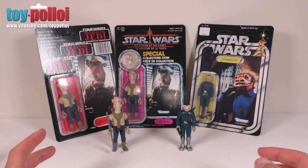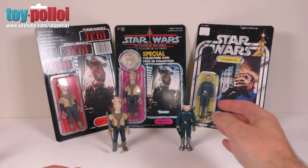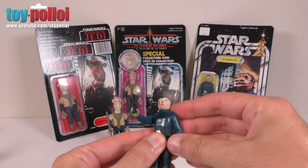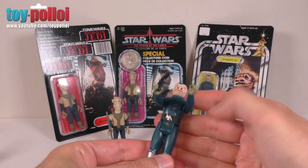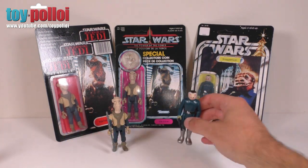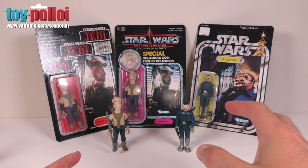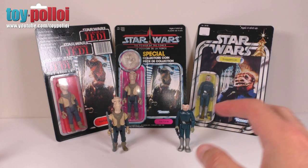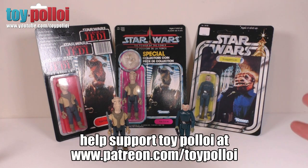I have to say Smith Lord Creations has done a remarkable job creating these figures. They really do look and feel just like the vintage figures — they've got the right weight and quality to them, and the way the arms move feels just like when I was a child playing with Star Wars figures. There are three versions available; I'll put links to where you can find all of them in the description, along with their Facebook page where you can check out all the new things Smith Lord Creations are working on. I hope this video has been of interest — thanks for watching.